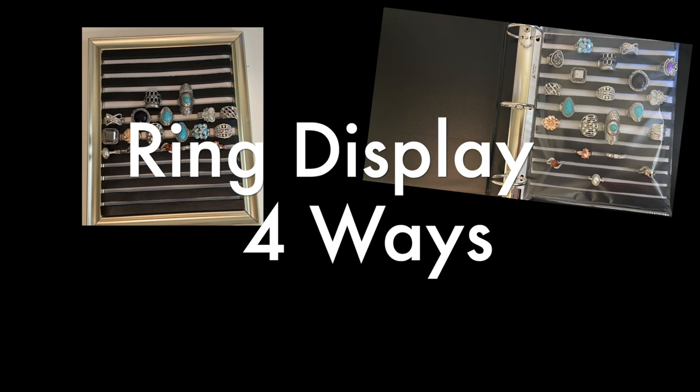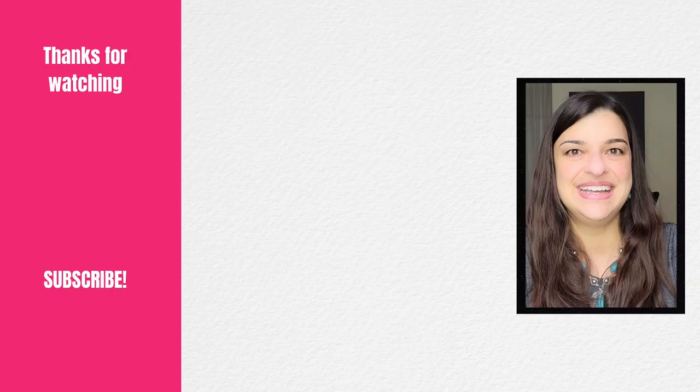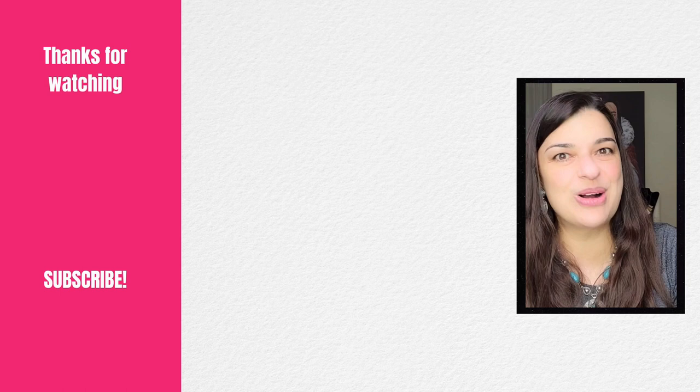Tell me in the comments which display idea you think you're going to do next, and don't forget to tell me which one of these displays was your favorite. Remember, your sparkle is what makes everything around you shine. Thank you so much for watching — I will see you next time.